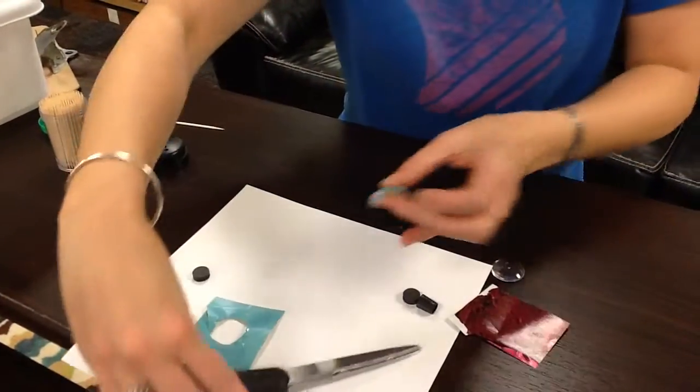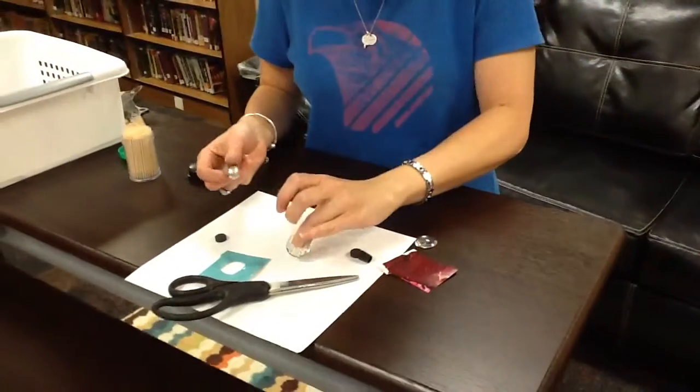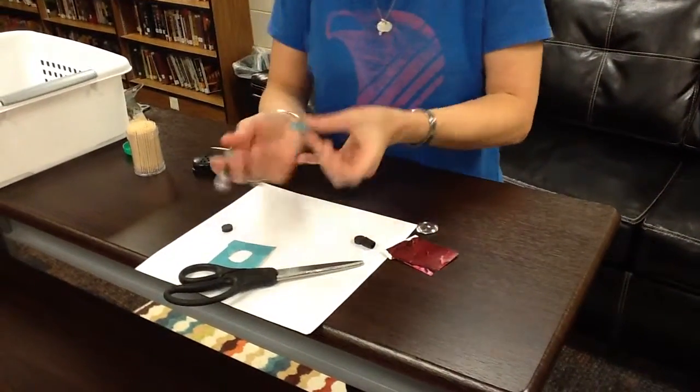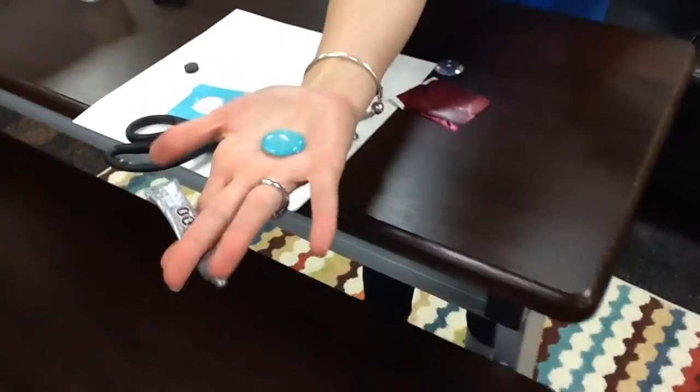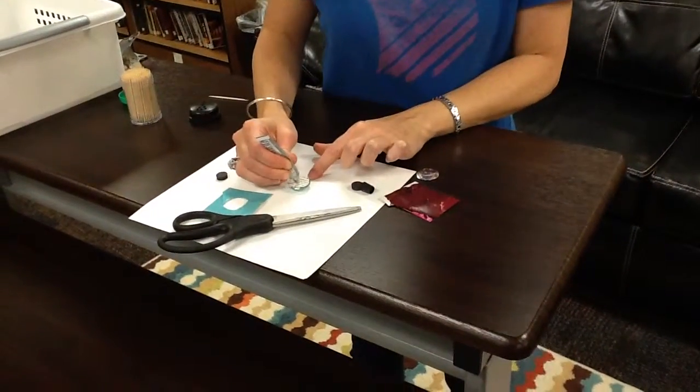It's gonna get on my fingers and my fingers are gonna be stuck together forever. So if you do this at home, you would let that sit for a while before you put your magnet on. You can see what that looks like right now — it looks pretty cool — but we don't have that kind of time.